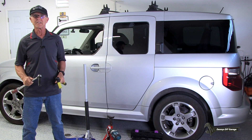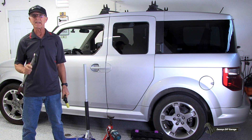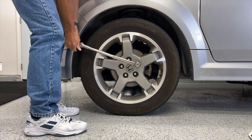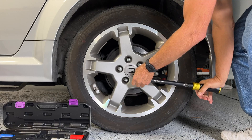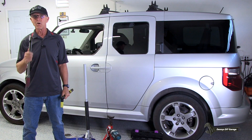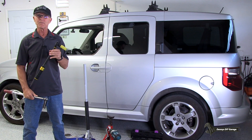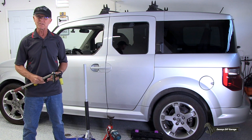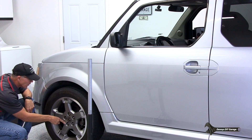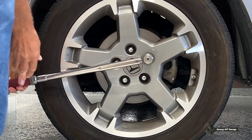I'll start with an accuracy test. I just rotated my tires and they're ready to be torqued to 80 foot pounds. I'll torque the front tire with the MAC torque wrench and the rear tire with the NPUDS torque wrench. Once they're torqued, I'll swap wrenches and check each wheel to see what the difference is. When you torque wheels, you want to do it in a star pattern. So let's go ahead and torque these up to 80 foot pounds.